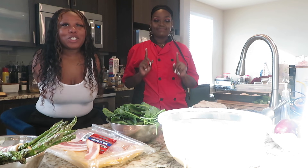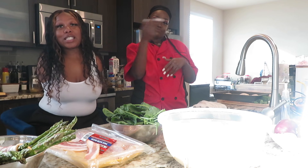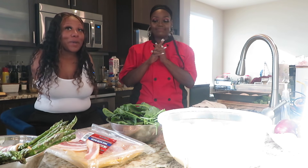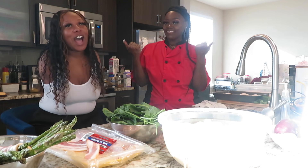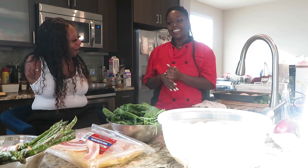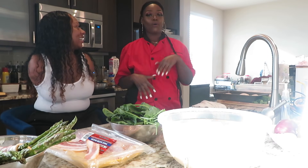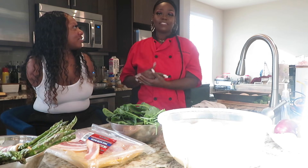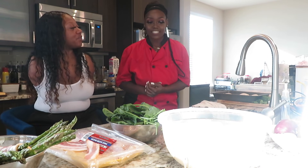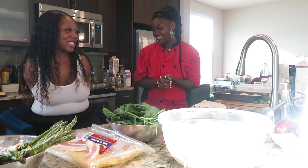What's up Cash Crew? It's Cashmere back with another video. Y'all already see by the title of this video what this video is going to be about. So I am with a friend of mine — I'm going to let you introduce yourself. My name is Davisha but I go by Queen Bee Chef, and I'm the owner of Queen Bee Creations located in Houston, Texas.